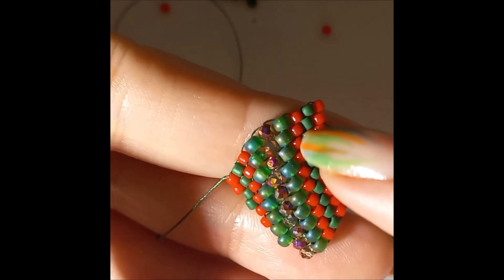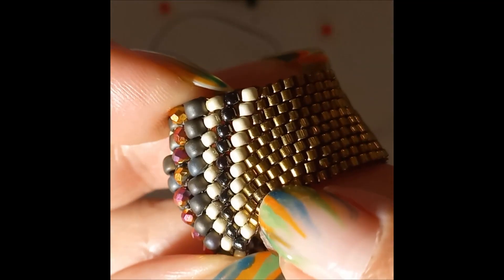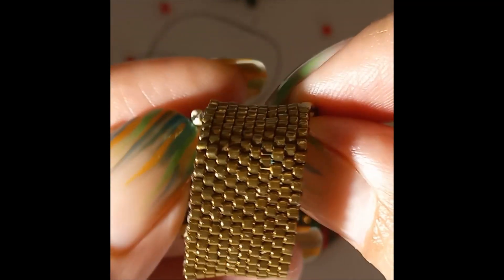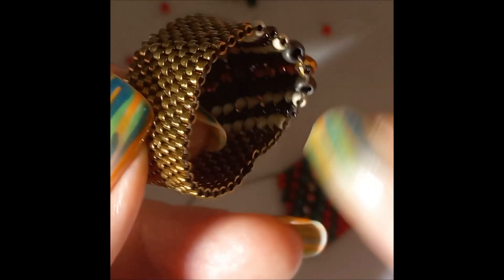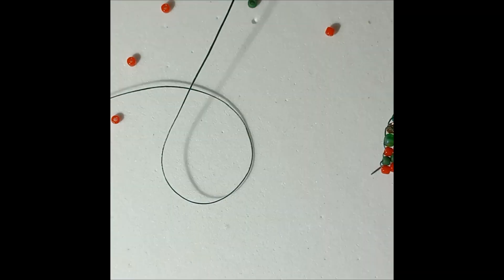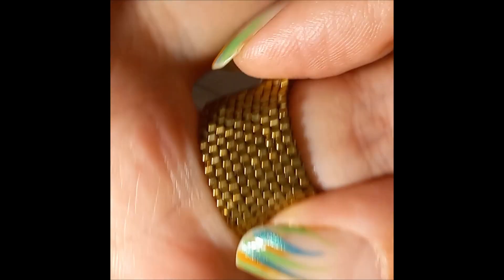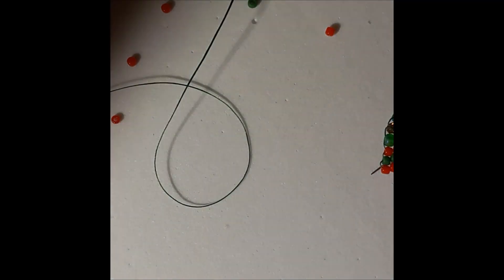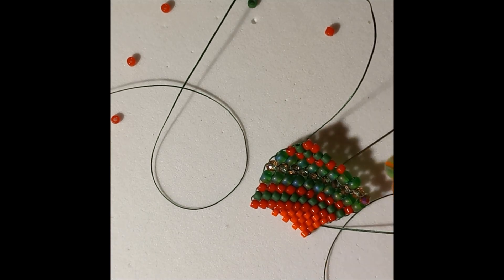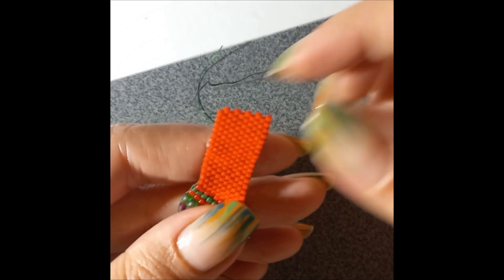On this other side you're going to do exactly the same - do this round and then just work with delicas to make your band. You're going to make this side and then this side and then work only delicas all around. When you think you have enough, put it on your finger and hold it with both fingers to see if it's the right size. When it fits your finger we're going to come back and close it.